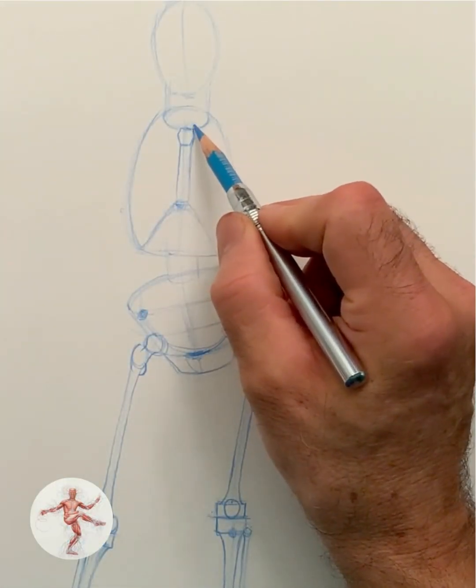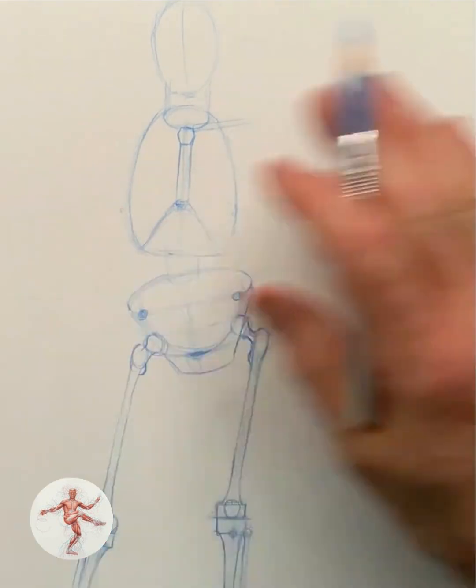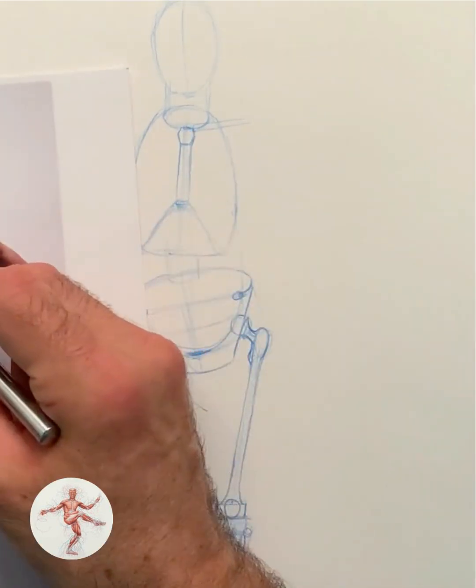So now, this clavicle — we've seen that this clavicle here is going to be slightly almost horizontal, but not quite. And it goes out like this. And this one, instead, is a little bit higher.